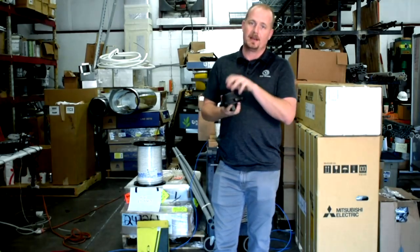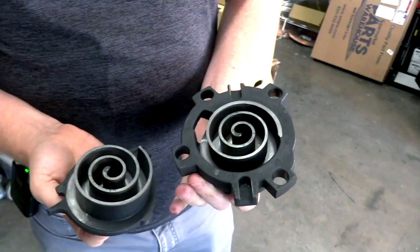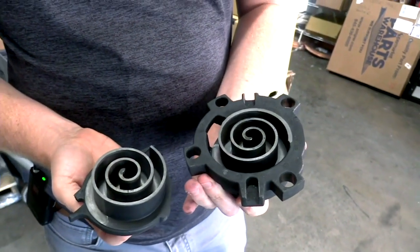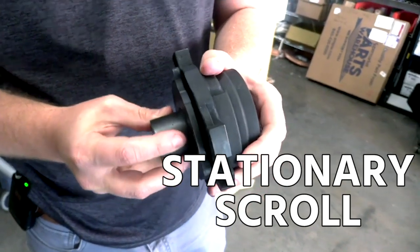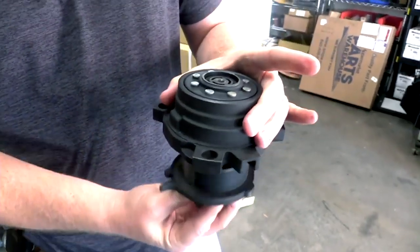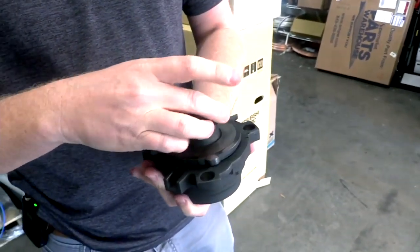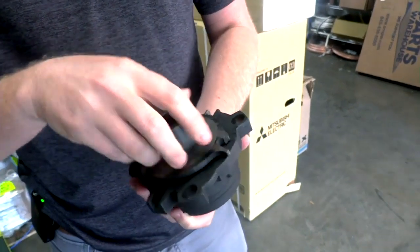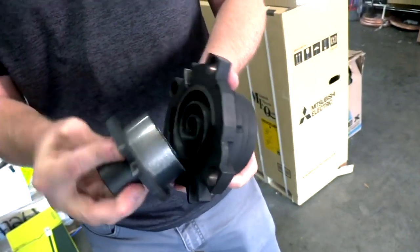I want to show you the difference between that and how a scroll compressor works on the inside. In a scroll compressor, you have two different scrolls — the orbiting scroll, the one that actually moves, and then the stationary scroll. The one that moves is on the bottom and the stationary scroll is on top, so they fit together like this. A common mistake people make is they think this spins, but it doesn't actually spin — it actually oscillates, and that is how it compresses.